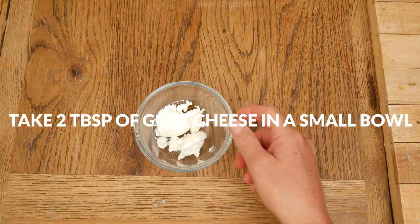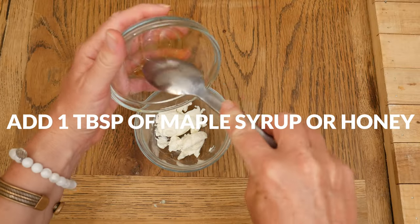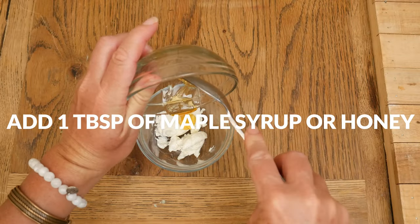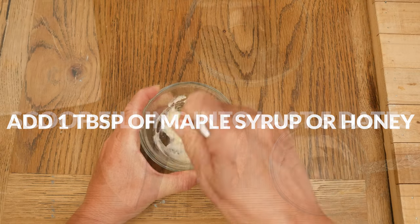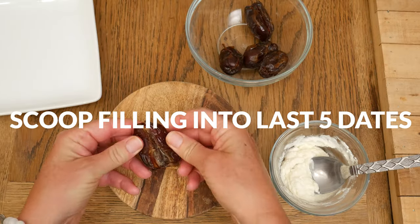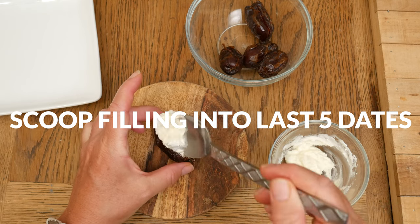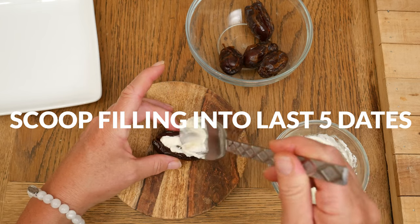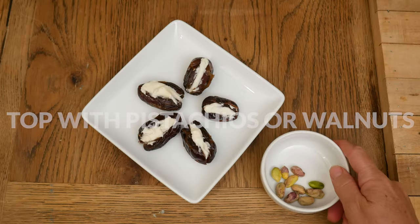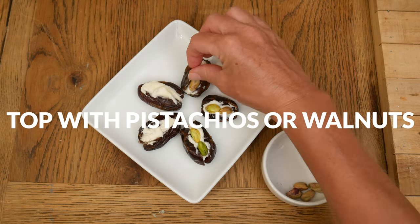For our last filling, take two tablespoons of goat cheese in a small bowl, and to it add one tablespoon of either pure maple syrup or honey. Stir this together really well, and then scoop this savory filling into the last five dates — about one and a half teaspoons worth for each date. I'm going to top these with some pistachios, but you could also use walnuts.